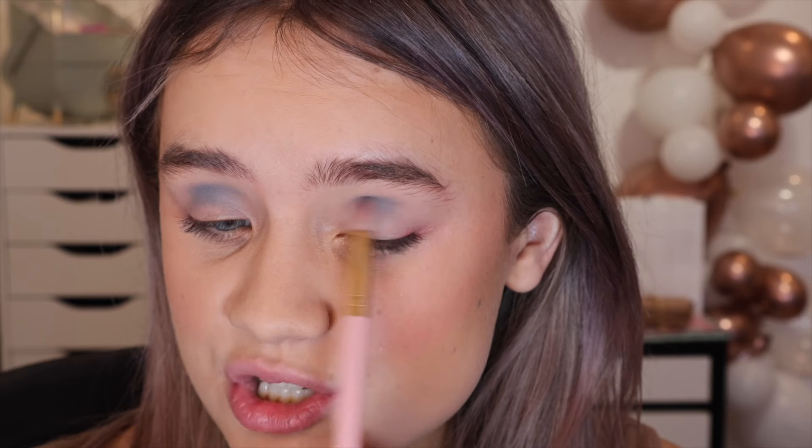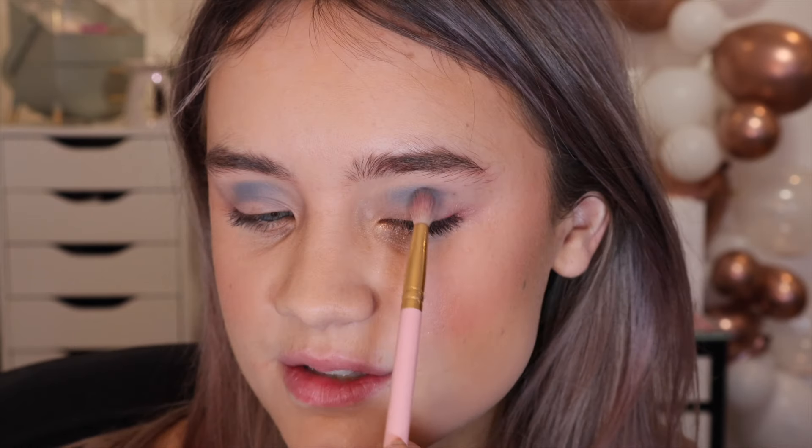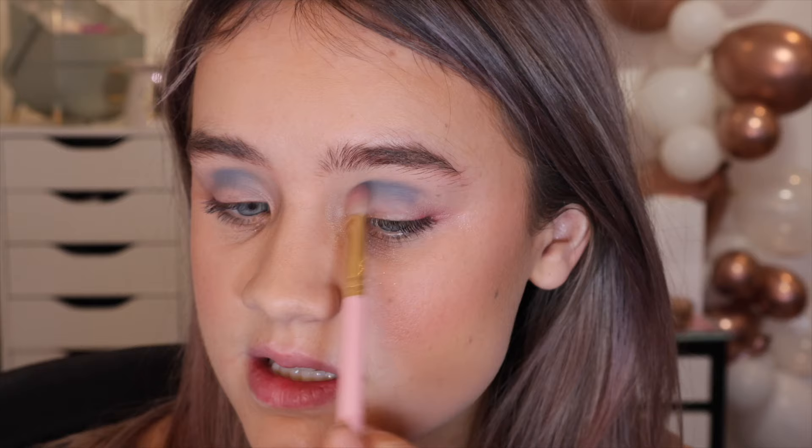So many eyeshadow palettes from so many brands miss grays — they just don't include gray. Revolution actually have a really nice gray palette, however I just feel like it's something that's really missing. So I was really excited when they announced this. It definitely has that blue kind of tone in there and I'm so here for it.